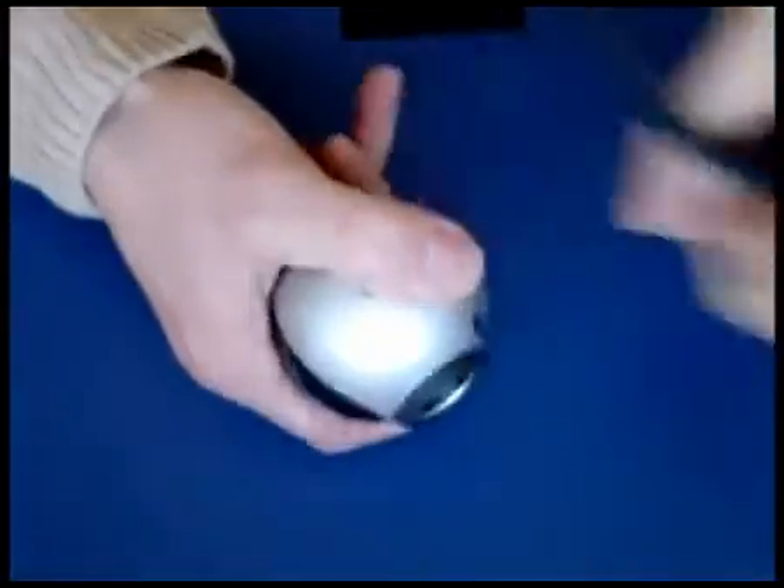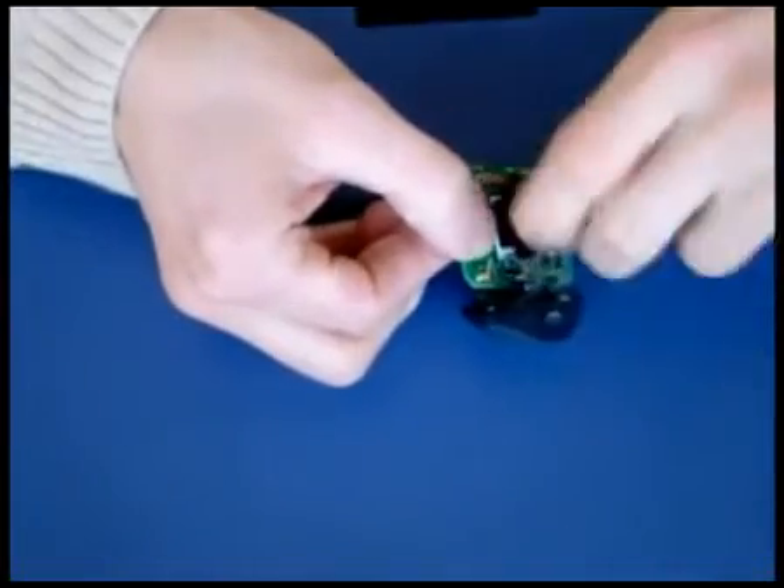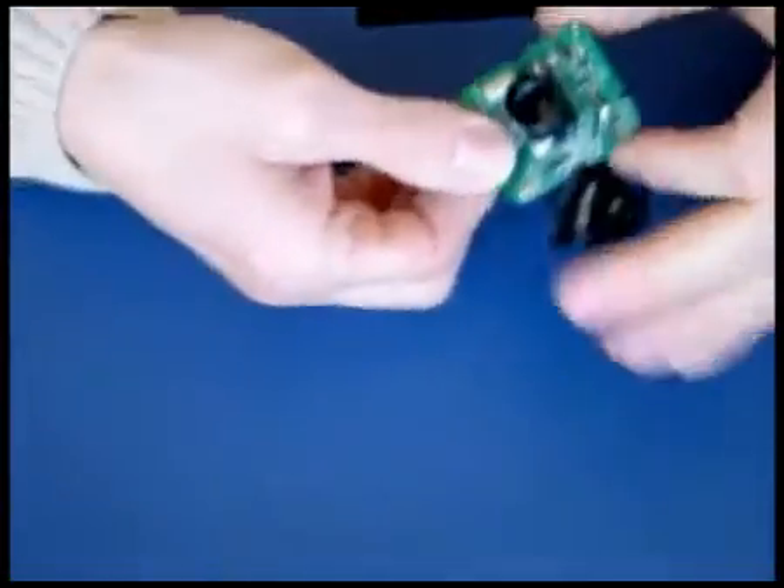First, take the webcam apart. I use the Logitech Quickcam 4000. Take it apart until you're left with the PCB and remove the lens by unscrewing it.